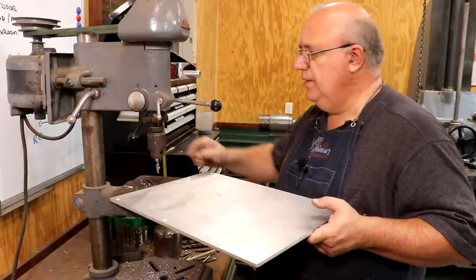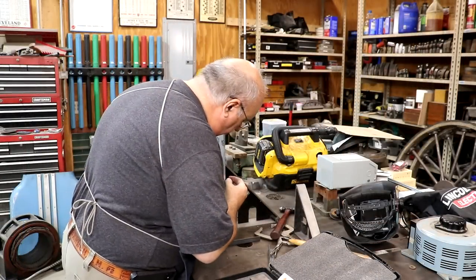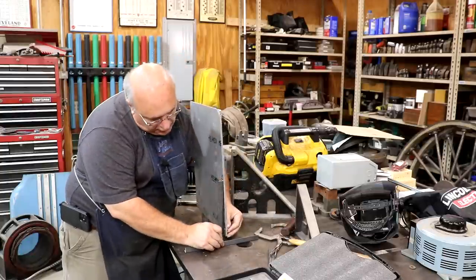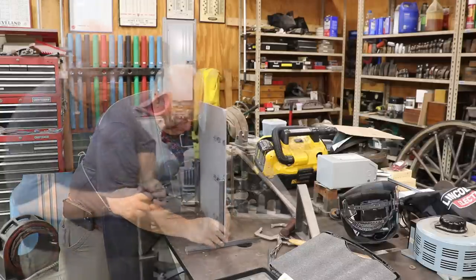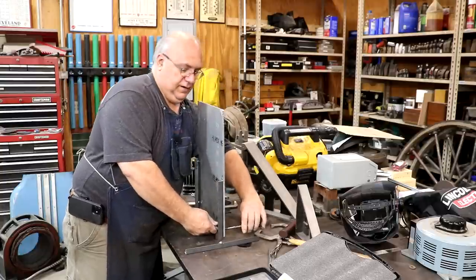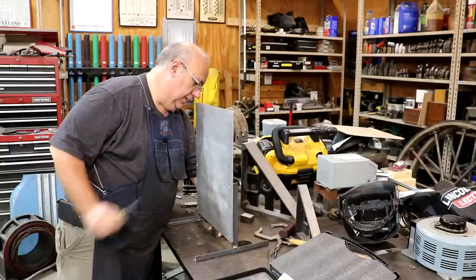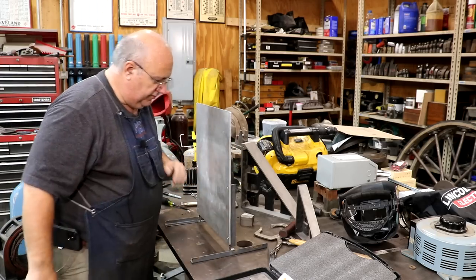Let's see how things go together here. These are just some 10-24 flathead screws, five-eighths of an inch long. We're going to take a wrench on this side to hold the nut and a screwdriver on the other side and just tighten these up. One electrical panel — I think that's going to work just fine. Let's put it over here in the tray and see how it fits.